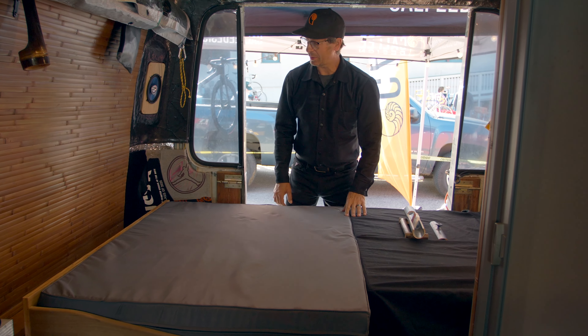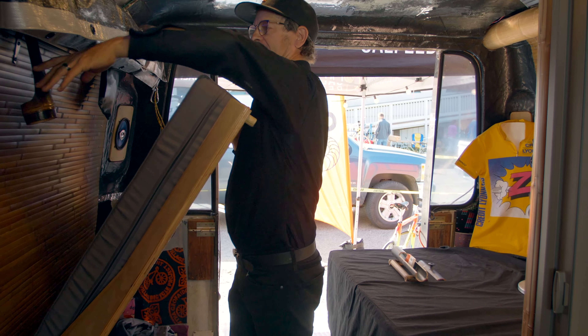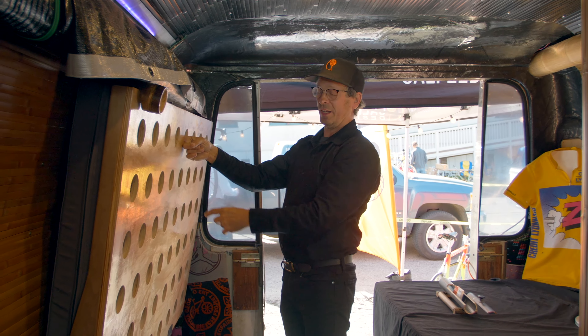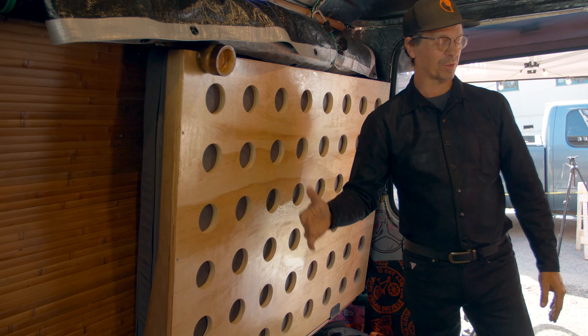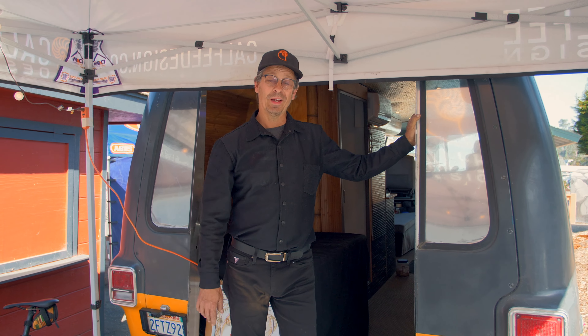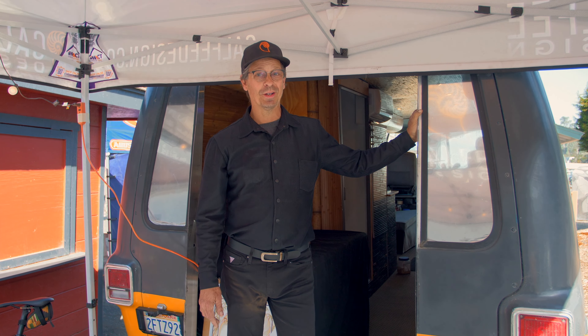In the back here we have these fold-down beds — they both fold down, making a pretty big bed for two cozy people. These are also quite handy for holding and tying things on if you're bringing bikes. And here we are back at the rear of the vehicle — it's time to show some bikes.